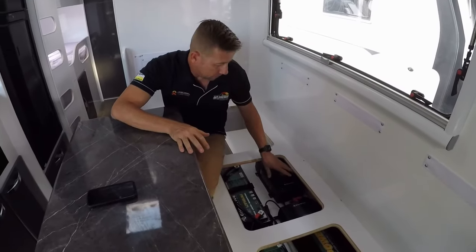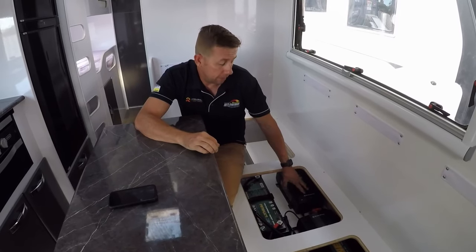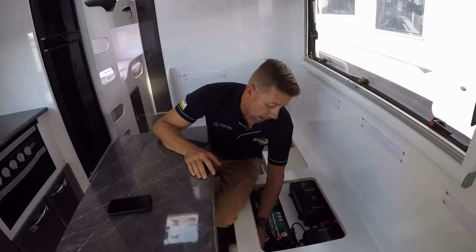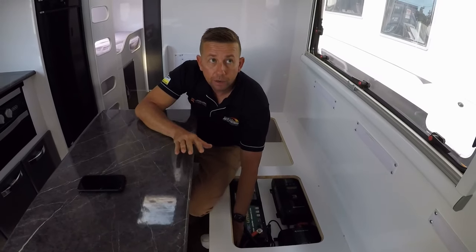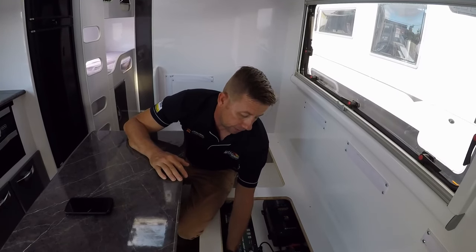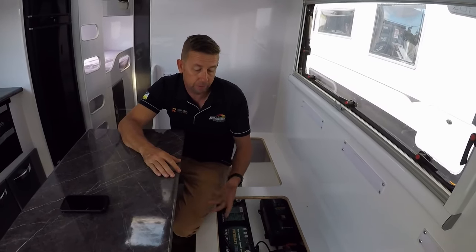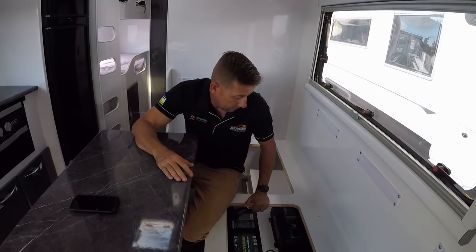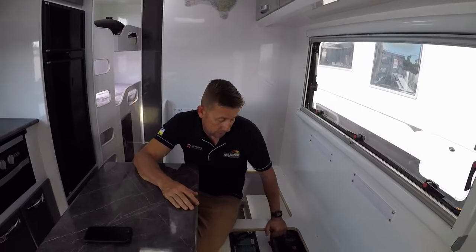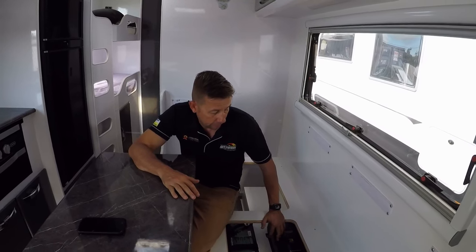The AC charger just sits dormant and does nothing until you plug it into 240 volts on the outside, then it springs to life. We've added a dedicated GPO down here — every other GPO in the caravan gets power when you turn the inverter on, except for this one, which only gets power when plugged in externally. As soon as you plug into 240 volts the screen turns blue and it counts up to 60 amps, then goes into sleep mode once the batteries are full.